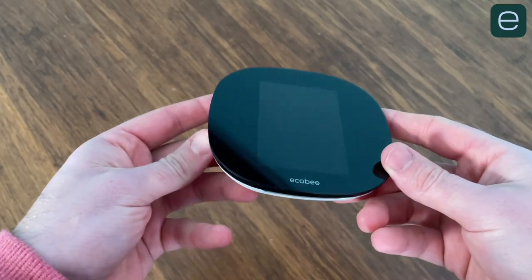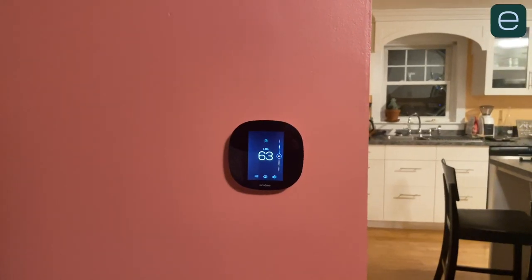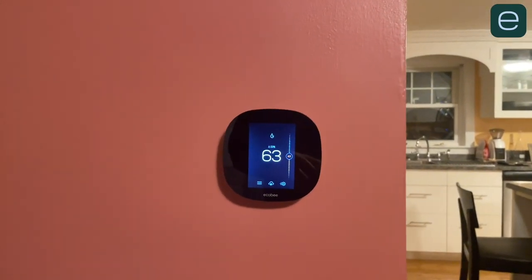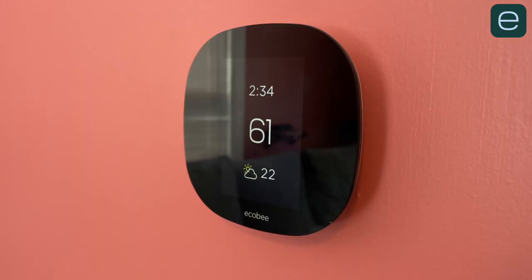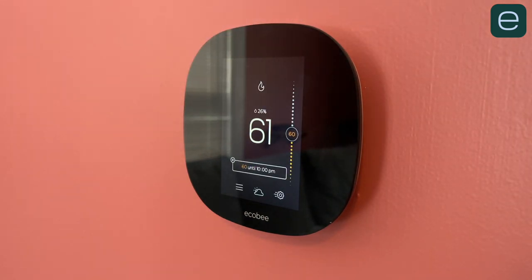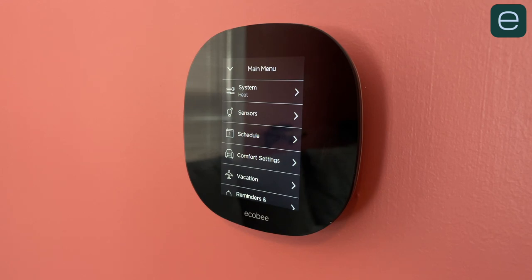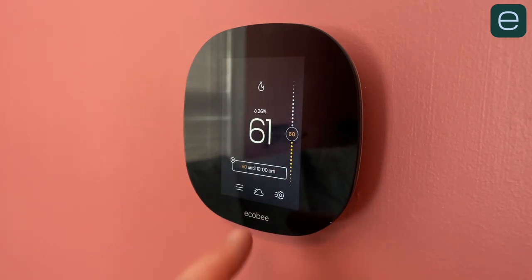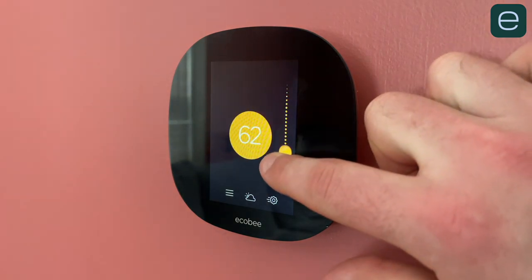The Ecobee 3 Lite has a black front display and it looks techy. It always catches the eyes of my friends who come over for the first time. The temperature is displayed in big font and it can be seen from far away. You'll also get the time and the outside temperature on the display as well. It has a touchscreen with an advanced menu system that mimics the phone app. The temperature can be changed with a swipe up or a swipe down, and it's very easy.